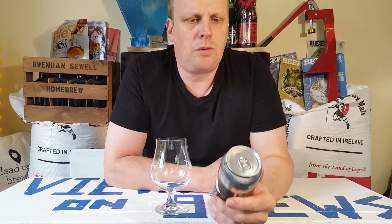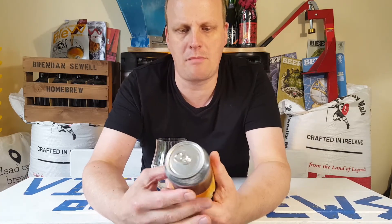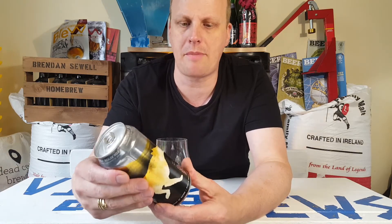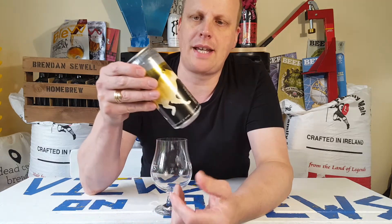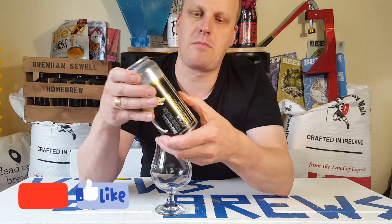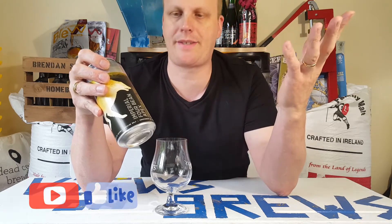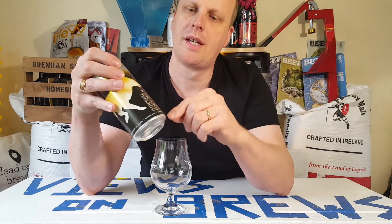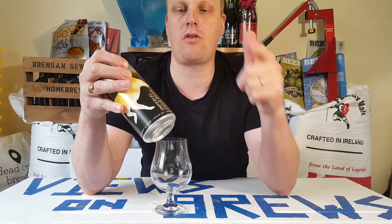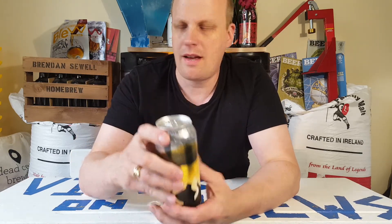Wicklow Wolf Brewing Company have really grounded themselves here in Ireland. Nine times out of ten their beers are really great, and they've got strong branding with the wolf on the front of all their cans and bottles. This one is part of their Endangered Species series of one-off brews, and it's got four different beans in it: cocoa beans, coffee beans, tonka beans, and vanilla beans — so it should be packed full of flavor.